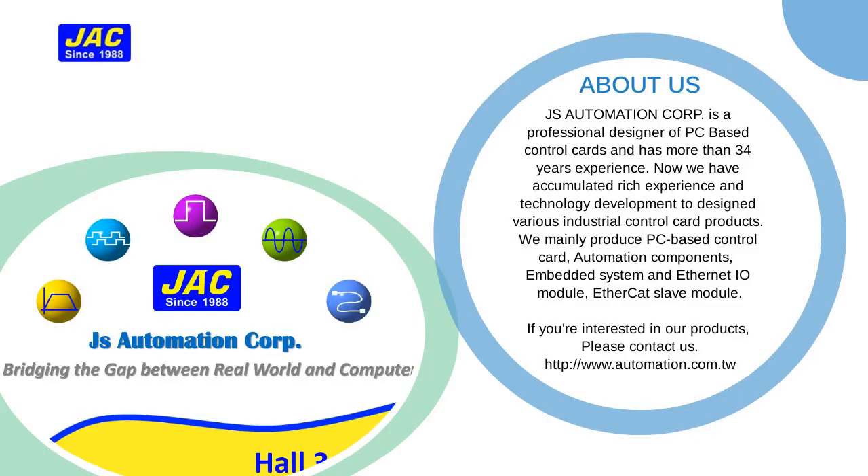JS Automation Corp. is a professional designer of PC-based control cards and has more than 34 years of experience.